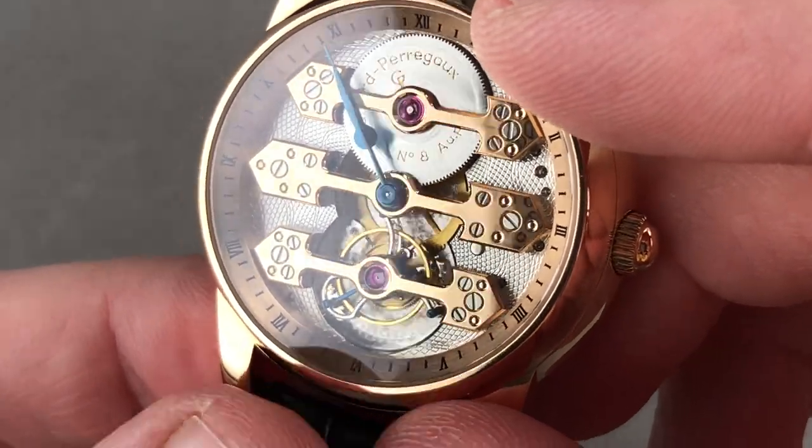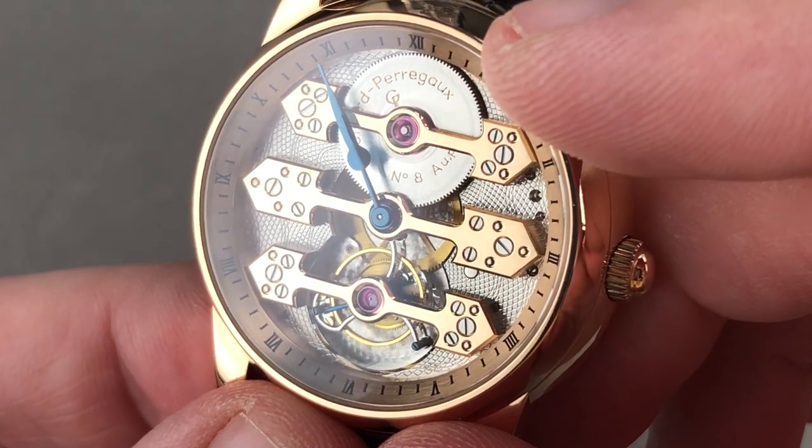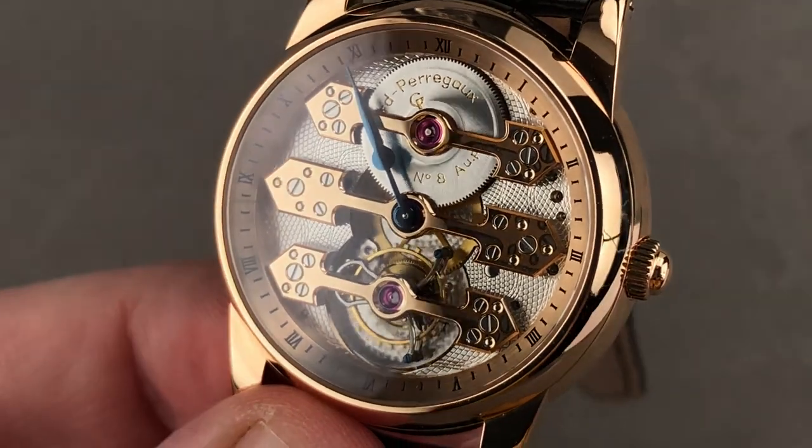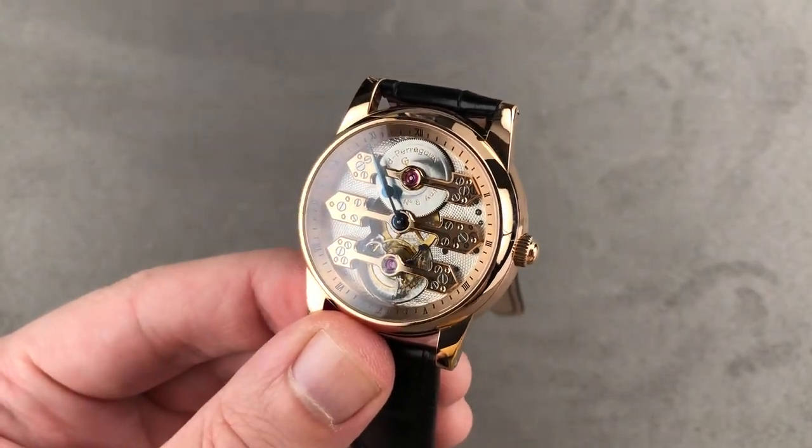Are there any flaws? Well, it's 30 meters water resistant, so I guess you can't swim with it — but then let's get back to that Laureato for purposes of that nature. This is perfect.